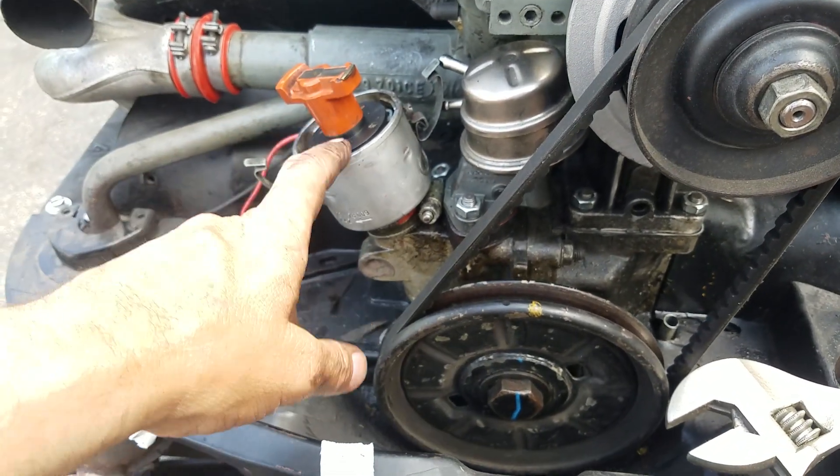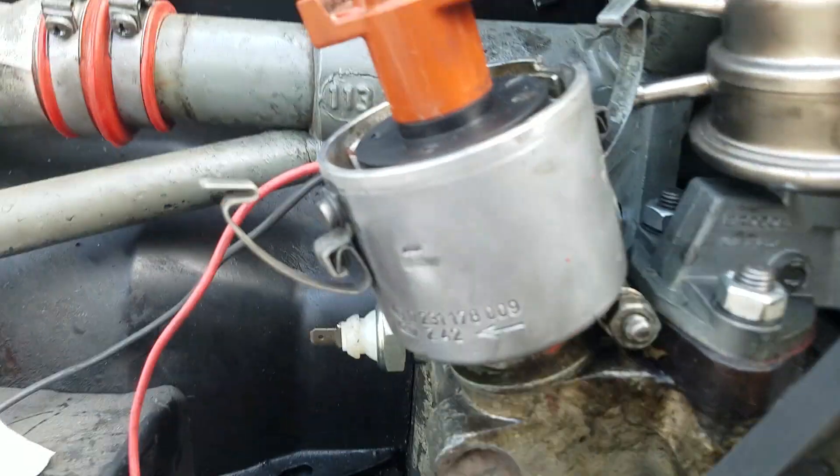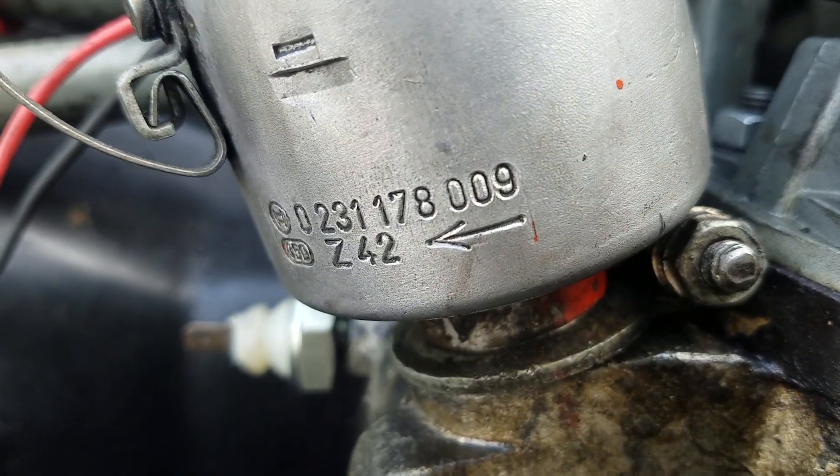I'm going to pull out the distributor now. This is a 009 — see the 009? I'm going to pull that out now.